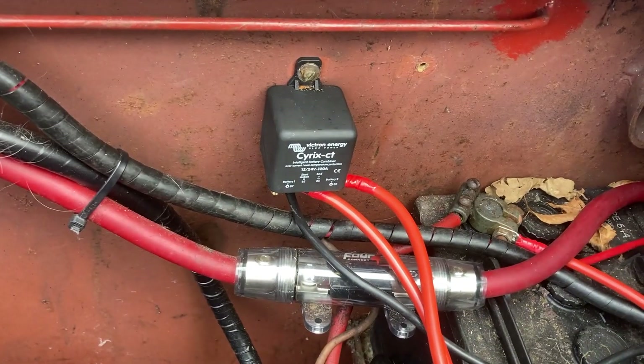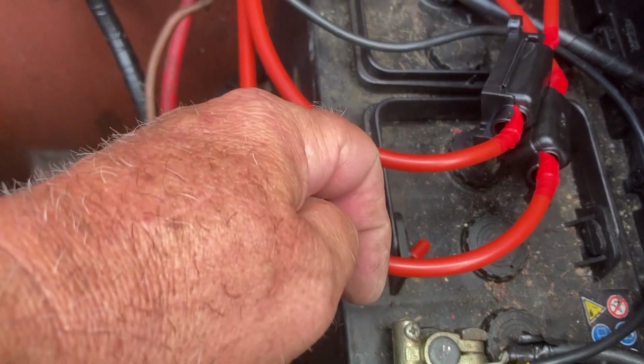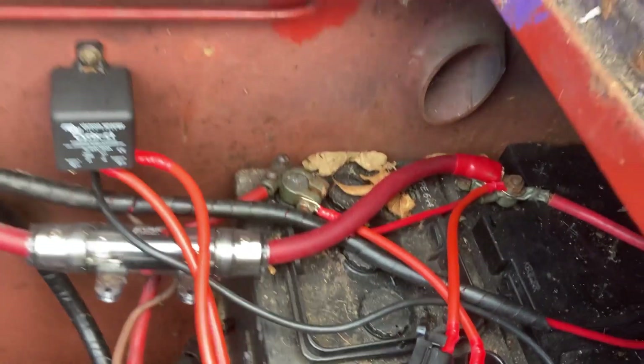Right, let's get these connected up. You can see the relay there — here's the negative reference, Battery 1 which is the starter, Battery 2 up to the two leisure batteries. Not a sophisticated system by any stretch, but will it suffice? Yeah. Will it do the job? Yep.